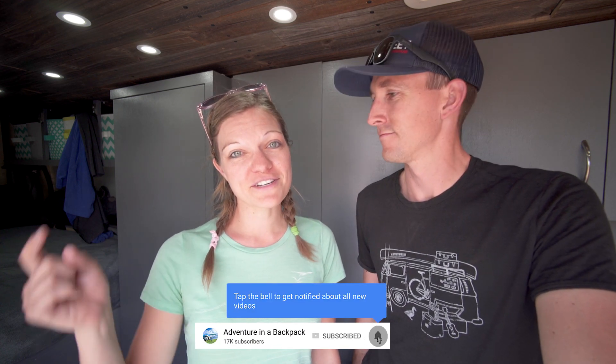Hey everybody, it's Nate and Steph from Adventure in a Backpack. Welcome to the very first episode of Camper Van Kitchen. This is going to be a series where we show you what we eat and how we cook it using as few ingredients and dishes as possible. If this is your first time to our channel, we travel around in our custom DIY camper van having as many adventures as possible. If this sounds like your kind of adventure, be sure to subscribe below and hit that notification bell.